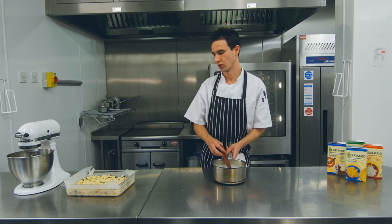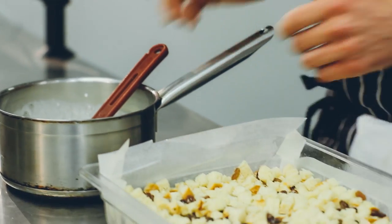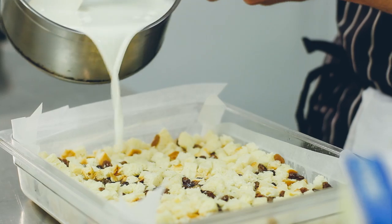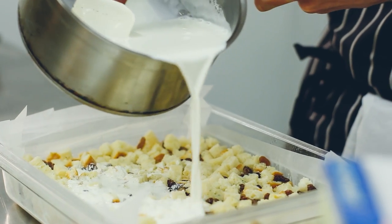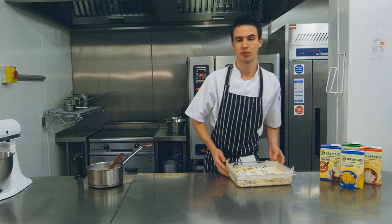I'm going to cook this on the stove now. The custard is cooked to 72 degrees. We're going to take our brioche and raisin mix, pour the custard over the top, allow that to soak nicely, and pop it in the fridge to set.